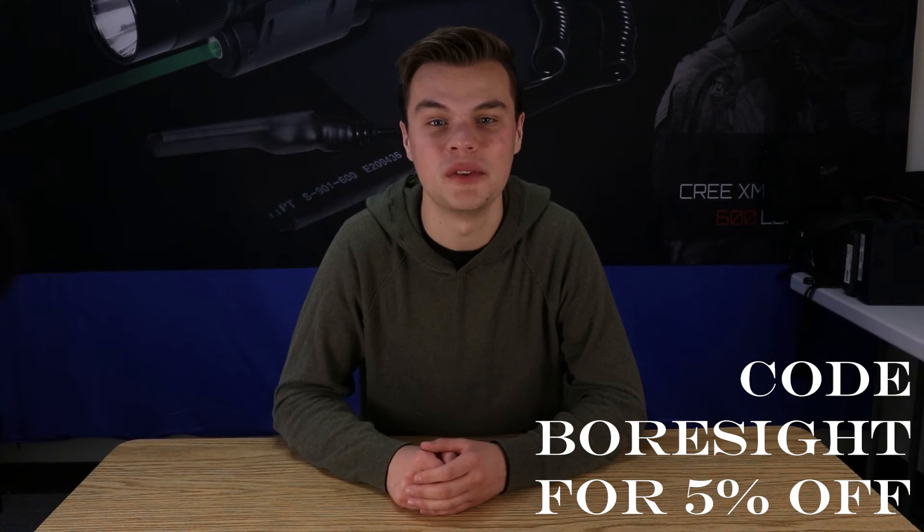All of the lasers you see in this video can be purchased at HighlightTactical.com, and if you use code BORESIGHT, you can get 5% off your purchase. If you have any further questions related to the video, we'd love to help you out. Comment below, shoot us an email, or use the support chat on our website. We want to make sure you're protected and your gun looks great while doing so.